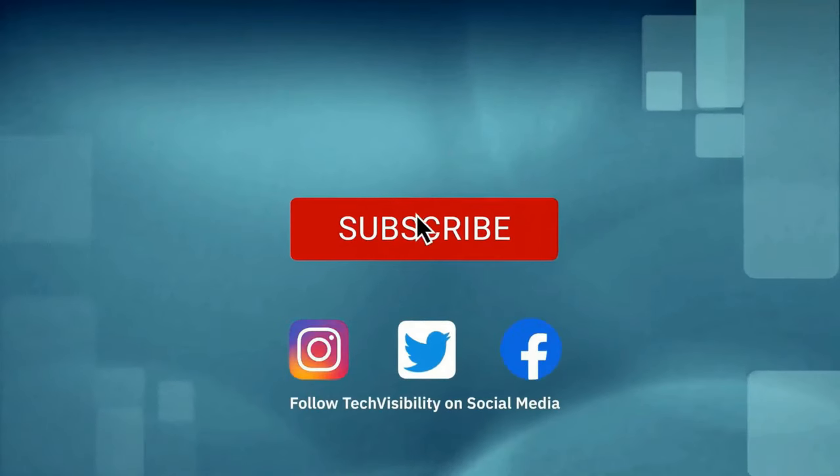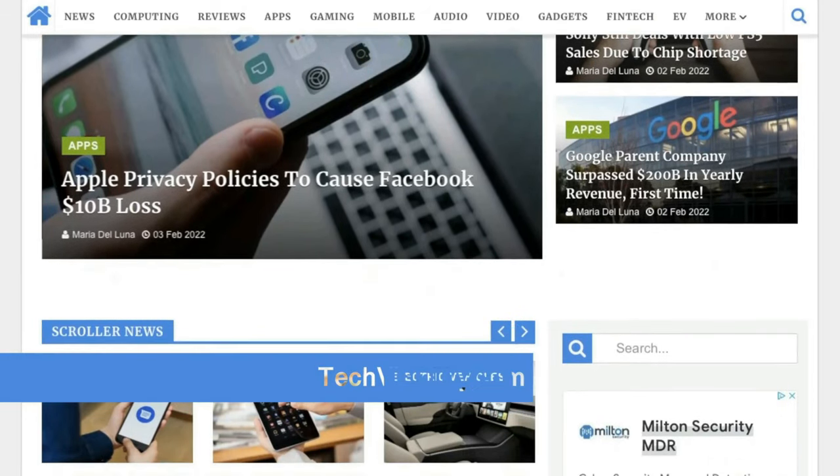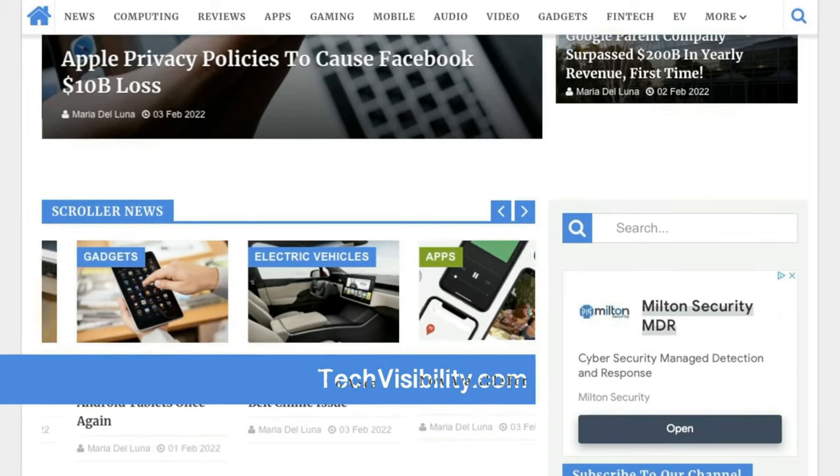Please make sure you like the video and subscribe to the channel if you have not done so already. Check out techvisibility.com — it is our website for the latest product news and reviews. Let's get into the PowerConf S500 and see what this is all about.